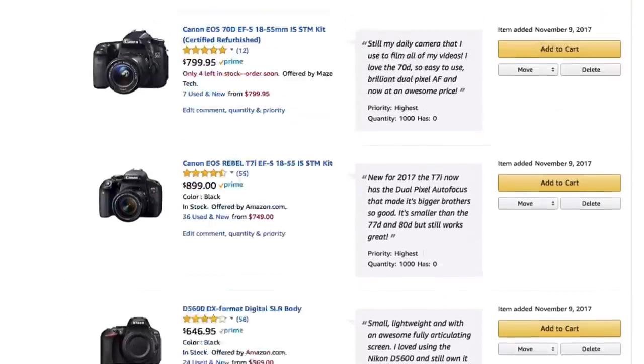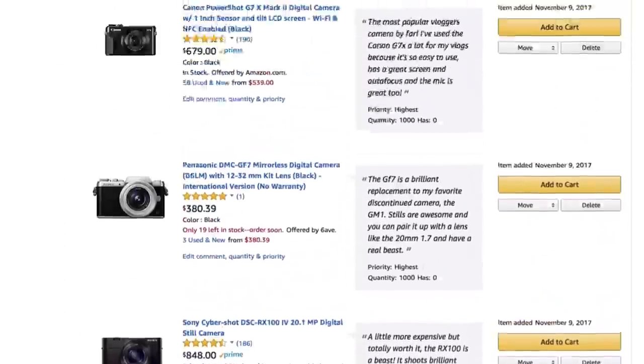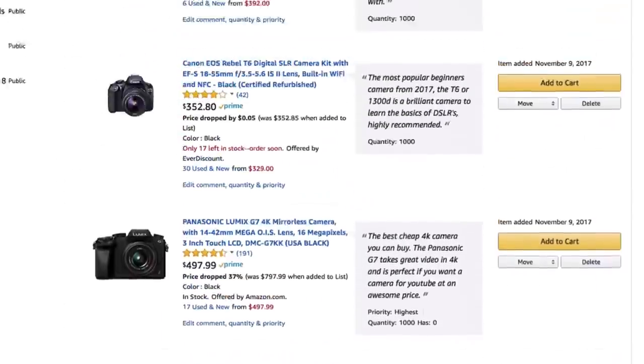So there you go, those were a couple of things that I really liked about the Canon 4000D. Definitely also make sure to check out my brand new list of the best cameras for beginners — I'll put a link in the description box below this video. Hope you guys have a fantastic day and I'll see you in my next video on the Canon 4000D. Bye.